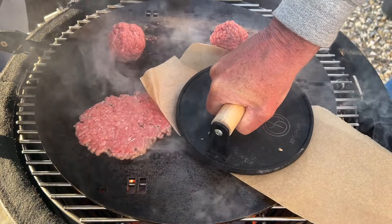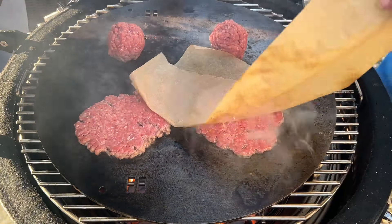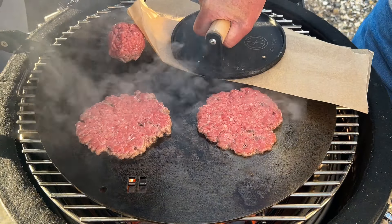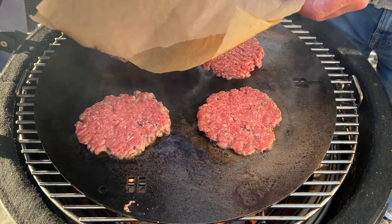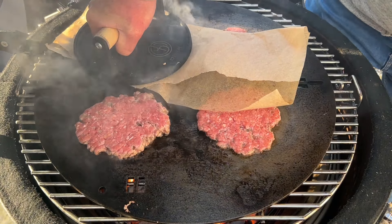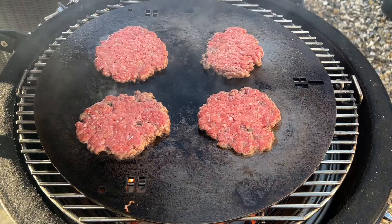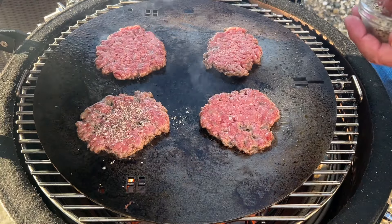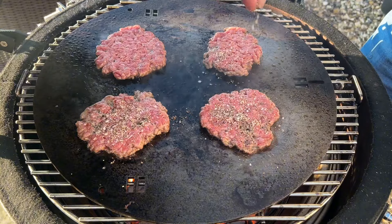Hold them down for a few seconds to get them all nice and flat. Then season one side with a bit of SPG — that's salt, garlic, and pepper.